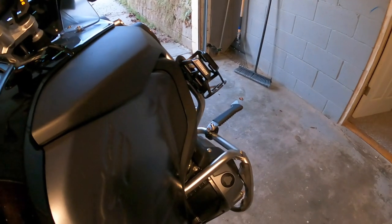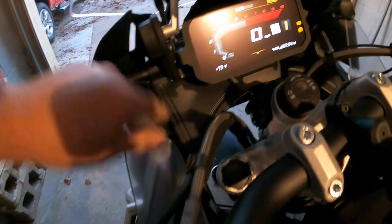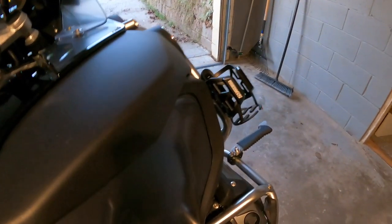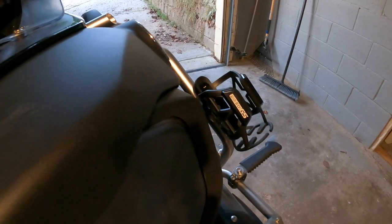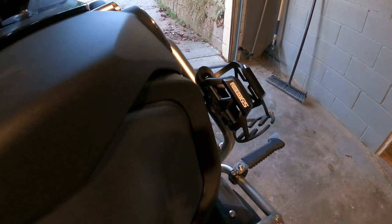Some of these are safety things, comfort things - and some are purely aesthetic. I'm not really sure if the windscreen stops any extra wind or not, but for the price - about 16 bucks - it's worth it. The cup holder has the GS logo on it; it's a Chinese part, I'm sure, but it works and it's pretty neat.